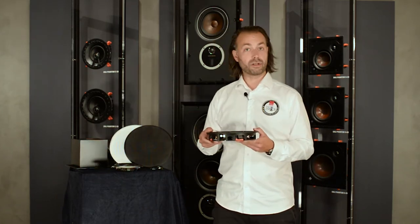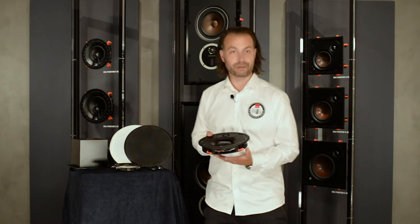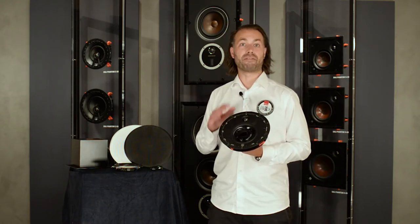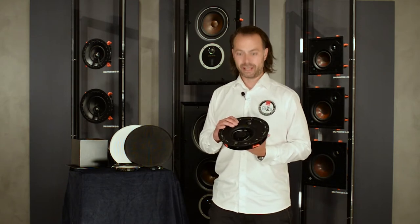The K60 LP has been fully designed and engineered by DALI in Denmark and combines class-leading acoustic performance with extreme low profile dimensions. Also, there's no need for a backbox — I'll get back to that in a short while. So in other words, we dare to say that the DALI K60 LP is by far the best sounding low profile CI speaker on the market today, and we hope you will agree when you get a chance to listen to it.